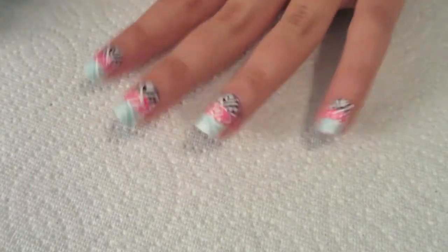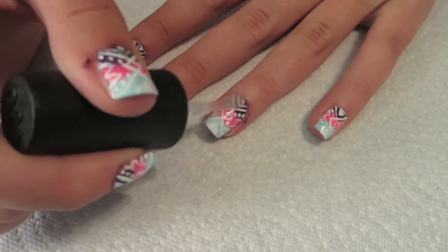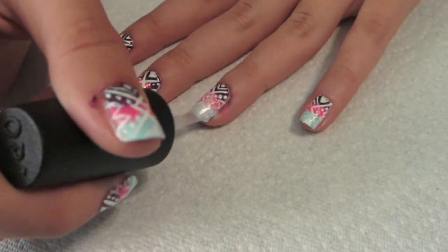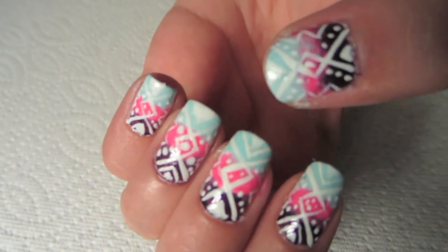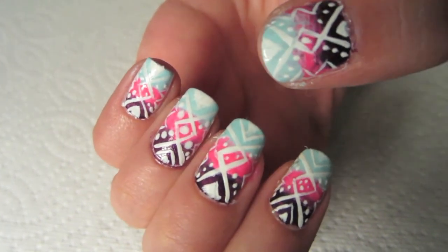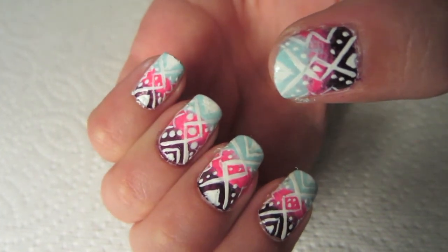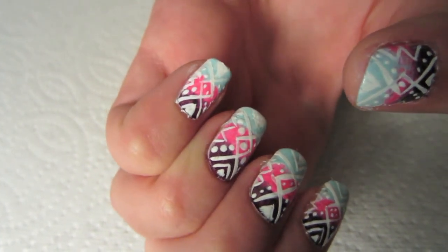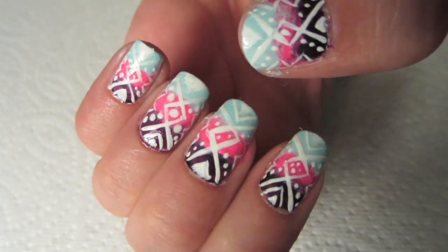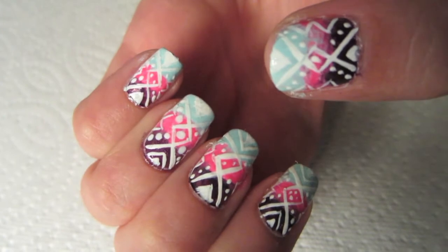Once you let them dry for a little bit, you can put your top coat on so it looks nice and shiny and finished. And that is how I recreated the picture nail look from Pinterest! I hope you enjoyed. I know I haven't done a nail tutorial in a while. Thank you for watching — go check out my other videos and subscribe. Love you guys, see you in my next video, bye!